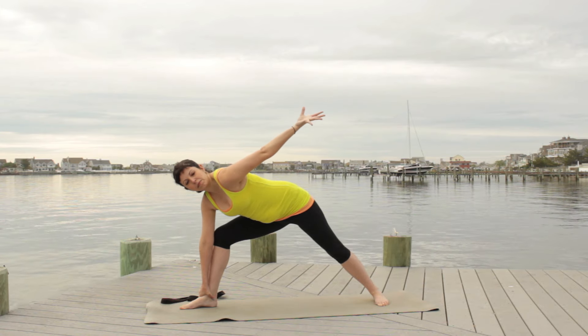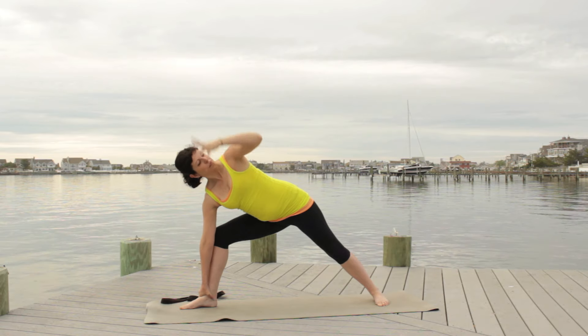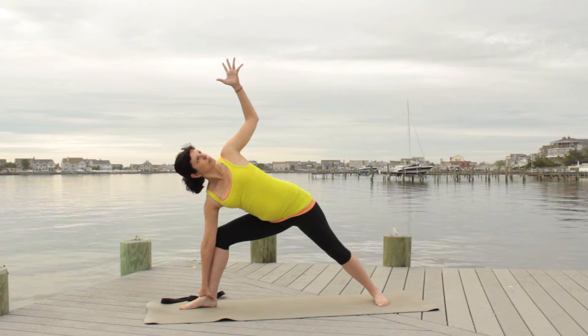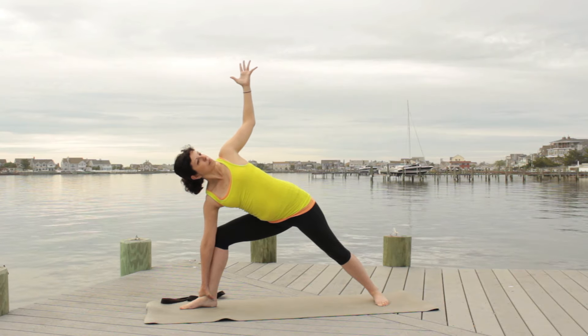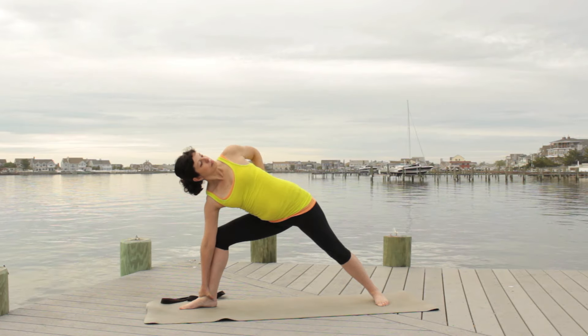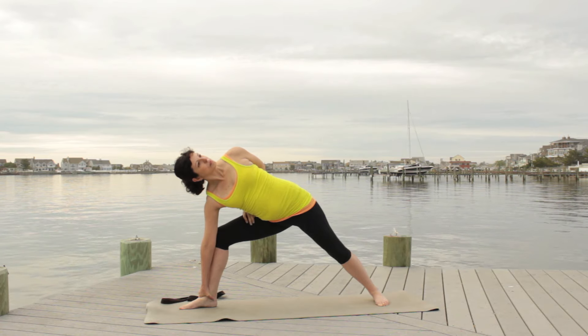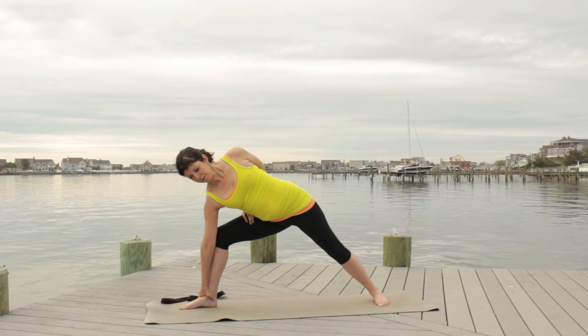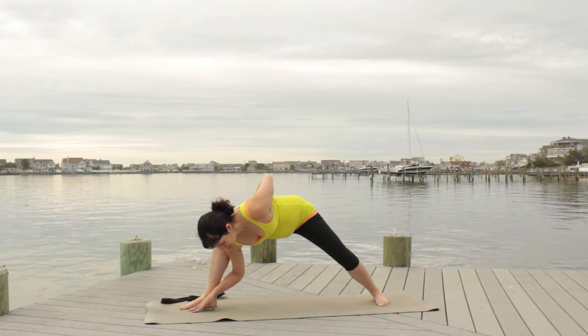Instead of getting that inward rotation of the arm and leaning forward — which is a very common thing to do, as I'm showing you here — rather begin to bend your elbow with the hand facing forward and start to send that shoulder back so that you create a little more space in the shoulder. Then take the arm around your back and place the hand on your low back, or try to find your right thigh.